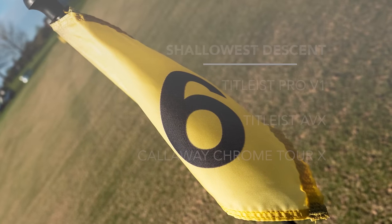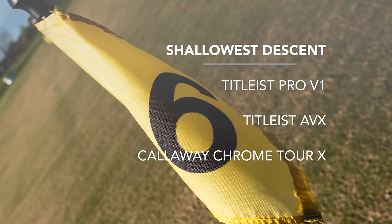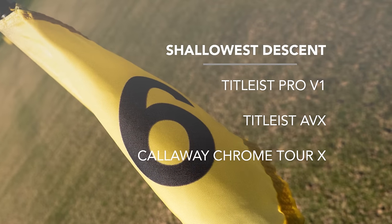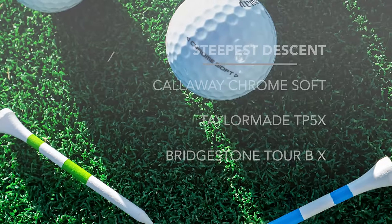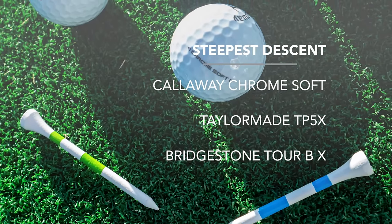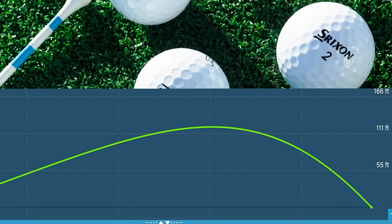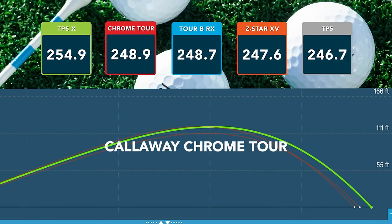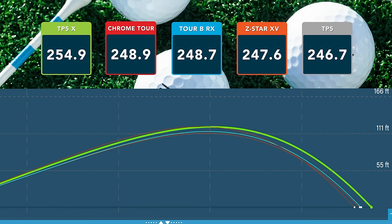Descent angle is important for maximizing distance and rollout on your driver shots. The three balls that gave me the shallowest descent angle were the Titleist Pro V1, the Titleist AVX, and the Callaway Chrome Tour X at 37 and 38 degrees. The three balls that gave me the steepest descent angle were the Callaway Chrome Soft, the TaylorMade TP5X, and the Bridgestone Tour BX, all at 42 degrees. For total distance, the two balls that gave me the most were the Callaway Chrome Tour and the TaylorMade TP5X, averaging 267 yards, followed by the Callaway Chrome Soft and Chrome Tour X at 263 yards.